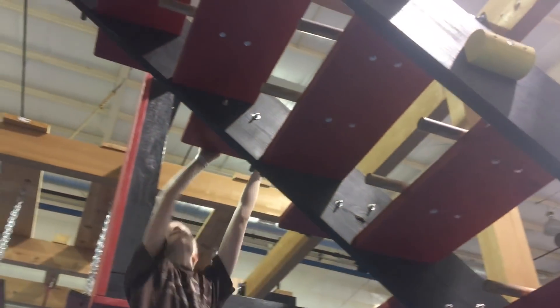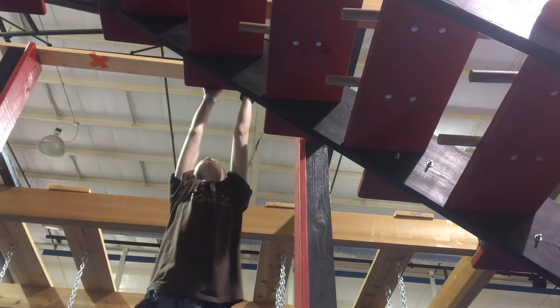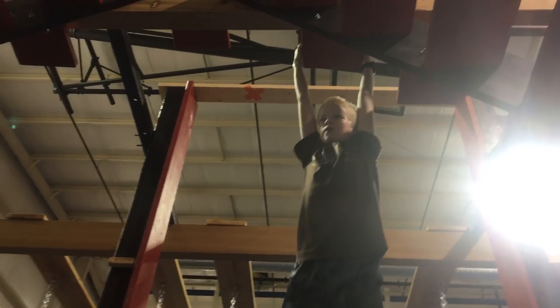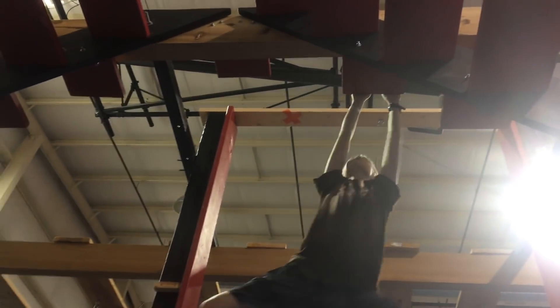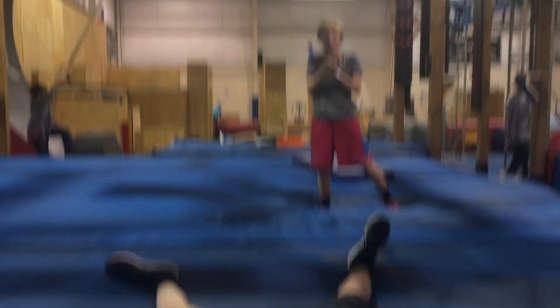Nice, big jump, nice. One more move up, nice, one more move up, nice, one more move up, nice — sweet, sideways, and cool. Come on, Bryce! I'm gonna grab the side. Yes? No! Okay, I'm good.